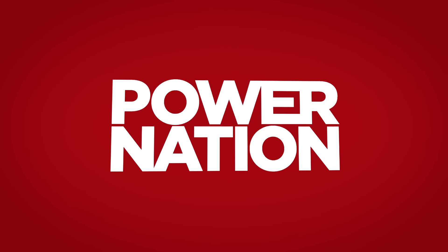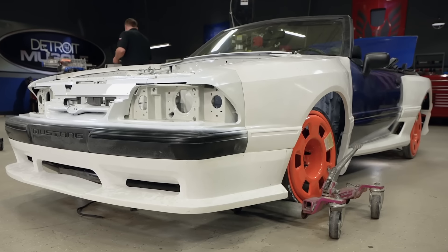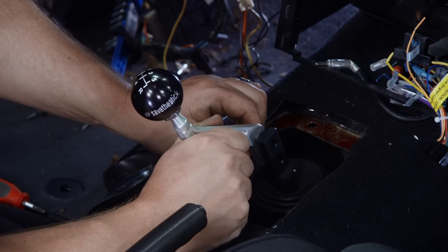You're watching Power Nation. It's time to grab the clutch and downshift as this fox body gets the heart it was meant to have. Today on Detroit Muscle.